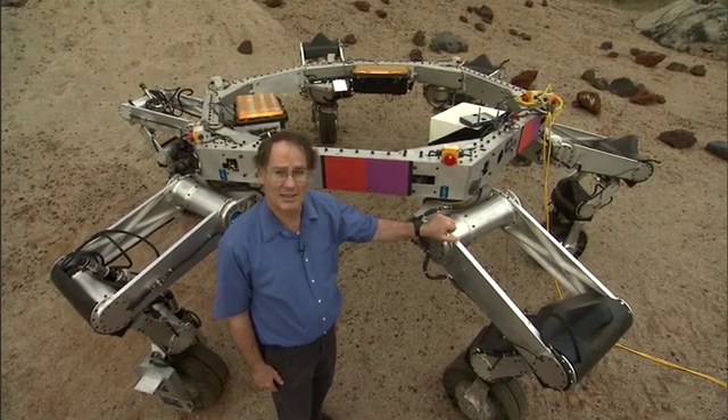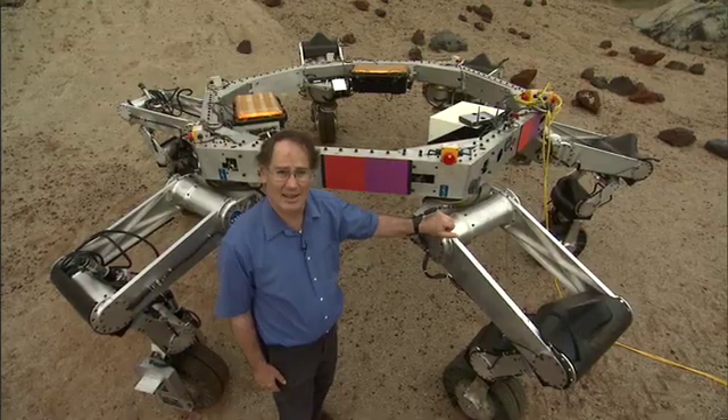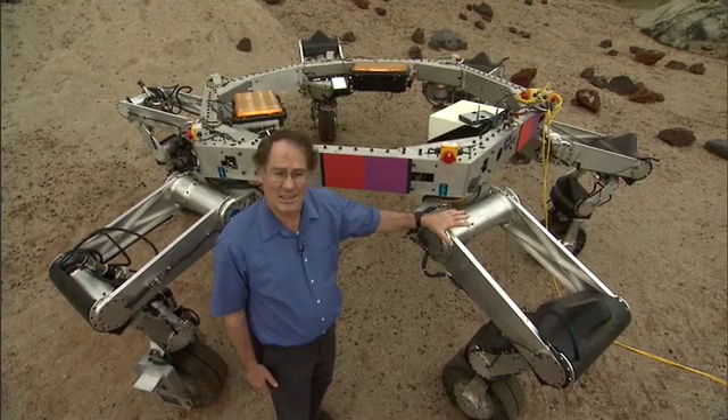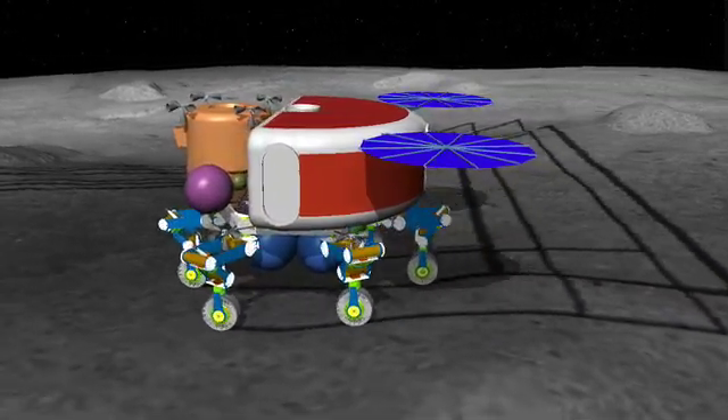This vehicle is just a prototype and it's only about half as big as the one that we expect to fly in another decade or so. At that time, we hope to land payloads as much as 20 tons, and with legs like these, we could not only land them on the moon, but then they'd have mobility and manipulation when they got there.